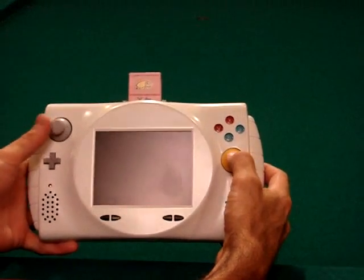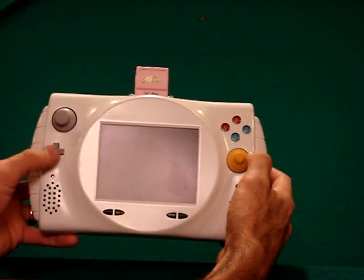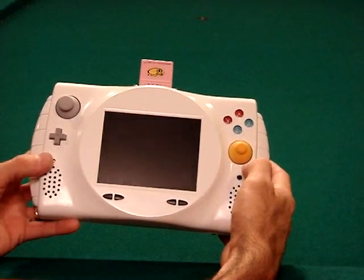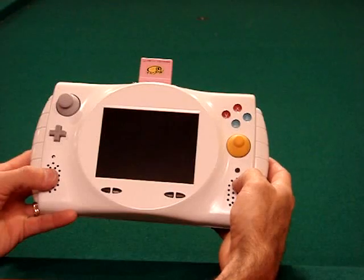For the thumbstick and the C button, I used a regular Nintendo GameCube controller. For the D-pad, I used a GameCube Mini controller. For the Start button, I just used a simple tact switch. I've got two speakers, left and right — these came from the Sony PS1 screen.